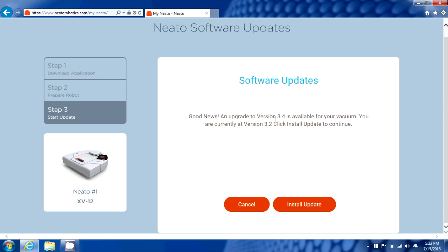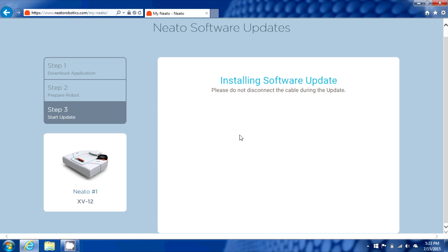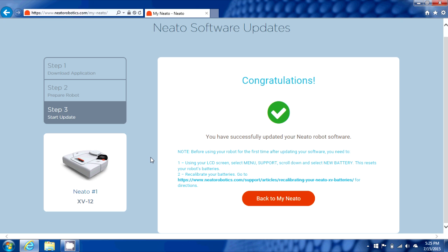It's going to confirm that you do actually need the 3.4 update. Click install and accept those prompts one more time for security. This part is going to take a little bit — it actually took roughly two to three minutes. So we're going to wait for this to finish, and for the sake of time we're going to cut out some of the wait here.